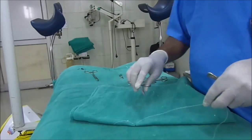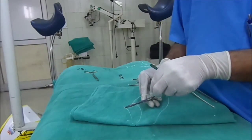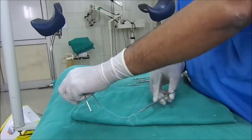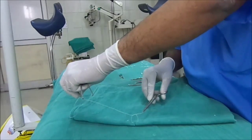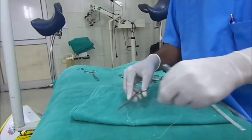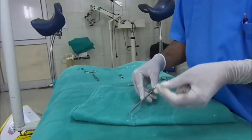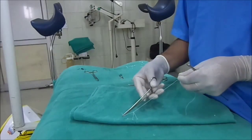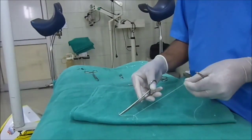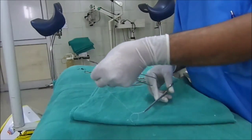Then the first knot should be tied like this. Hold the margin of the thread, and your left hand should move away from you while the needle holder moves towards you, so that the knot goes in the right direction. If you move the needle holder in the opposite direction, you can see the difference — the knot becomes distorted.